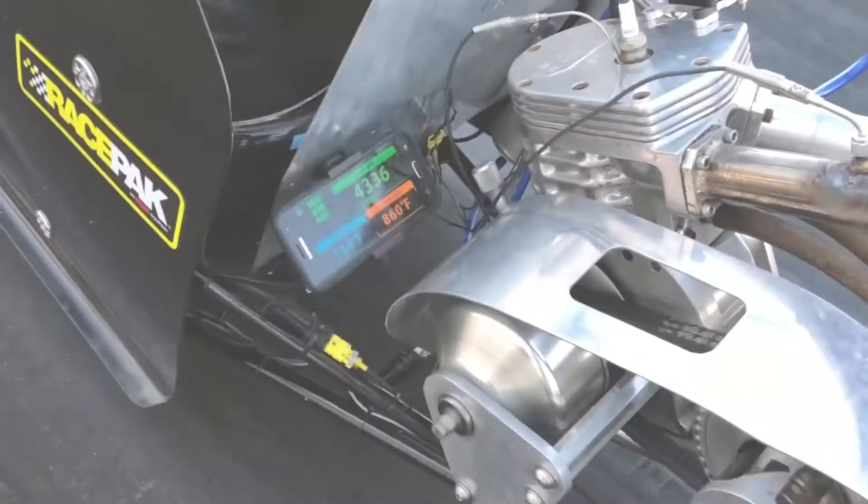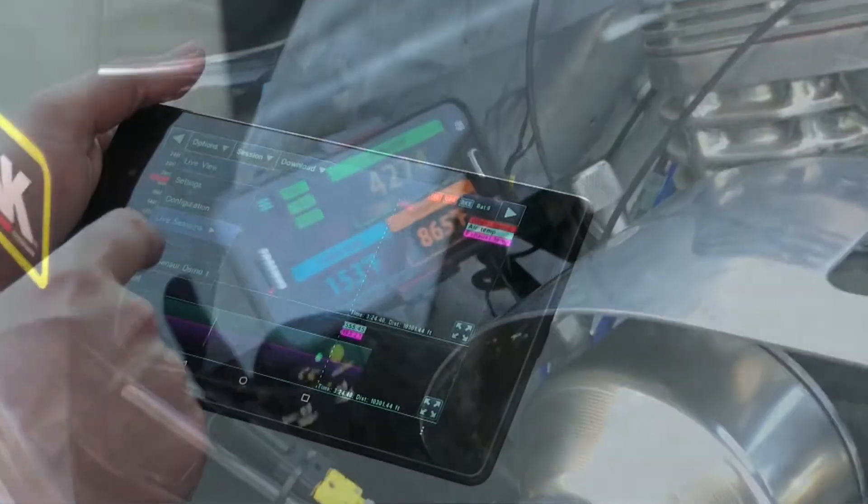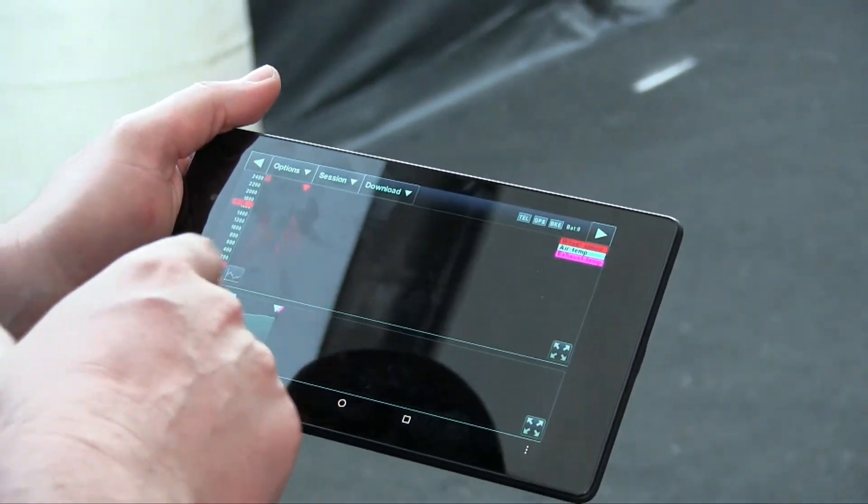When on the track, or in the pits, or even during a warm-up, the D3 app provides easy-to-view instrumentation. And upon returning to the pits, it provides a complete data analysis program ready for immediate reviewing.